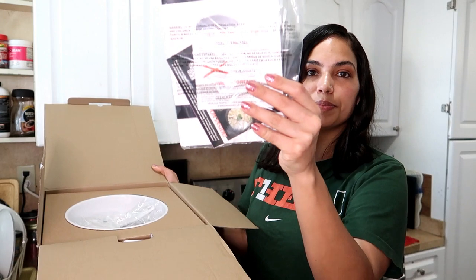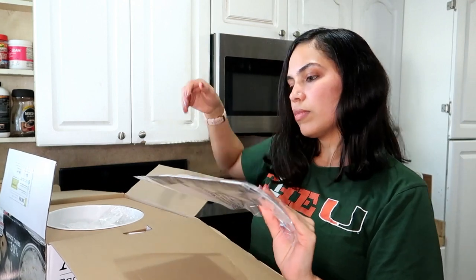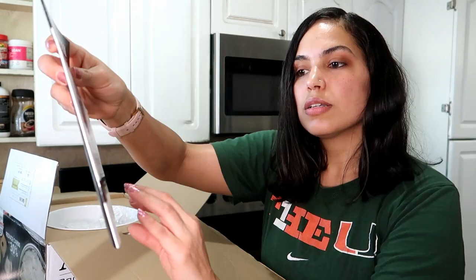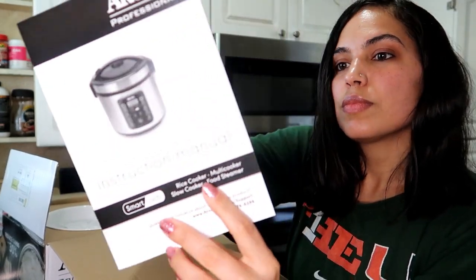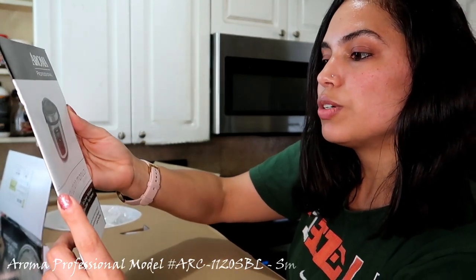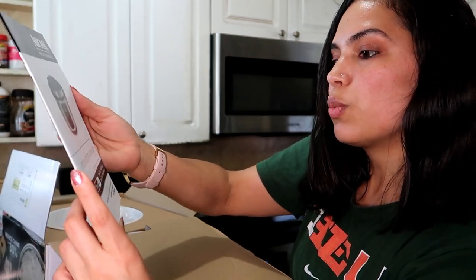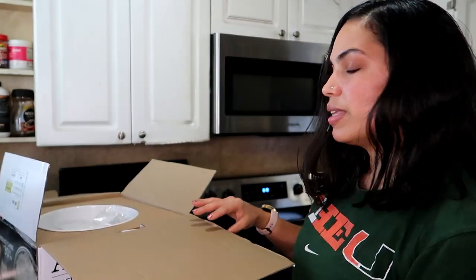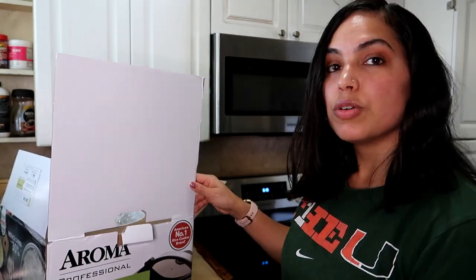It comes with a pamphlet and an instruction manual. This model is the Aroma Professional ARK-1120SBL Smart Carb rice cooker, multi-cooker, slow cooker, and food steamer. The one I got is the four-quart, 20-cup capacity — so it's the large one.